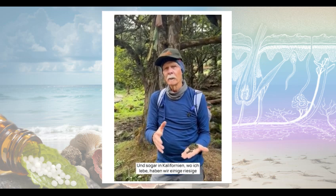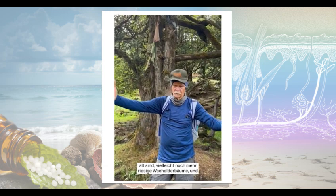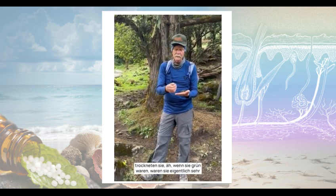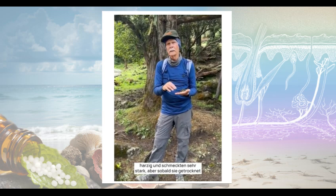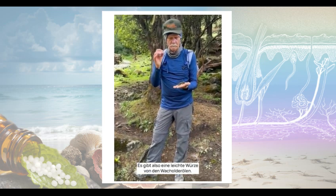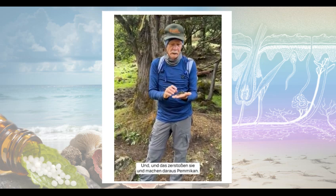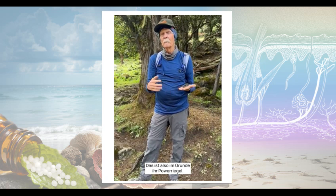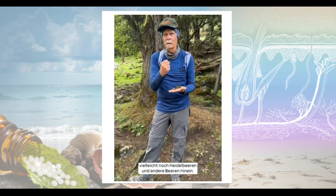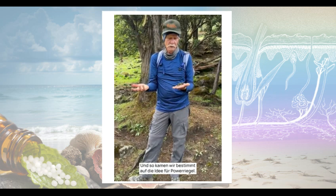Even in California where I live, we have giant old juniper trees that are literally a thousand years old, maybe more. The Native Americans harvested the berries and dried them — they're actually really resinous and strong tasting when green, but as soon as they ripen and get dark, they become sweet. There's a little piquancy from the juniper oils and resins, and then you get all this sweet flesh. They would pound that and make pemmican — basically their power bar — combining juniper berries with huckleberry, other berries, and seeds. That's how we got our idea for power bars.